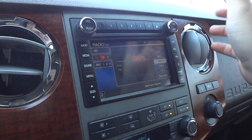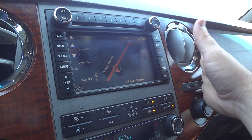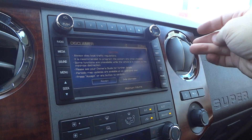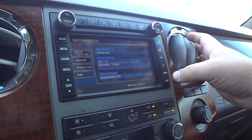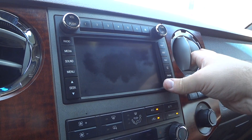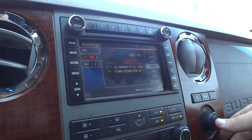Track seek is down here. Map is up here for your navigation. Destination, nav, information, and phone controls are all available. And you can turn off the display right there. Very nice system.